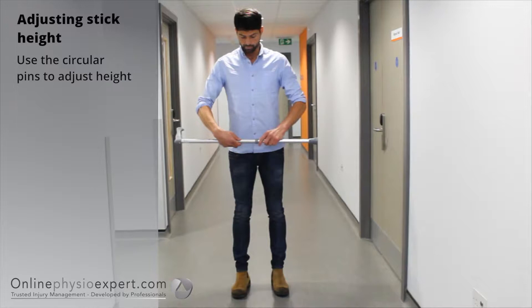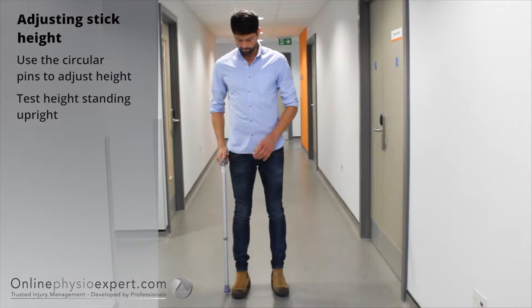Before using a stick you may need to adjust it to the correct height. The top of the stick handle should lie just below your wrist crease line.